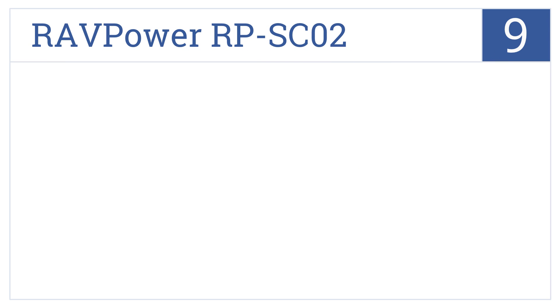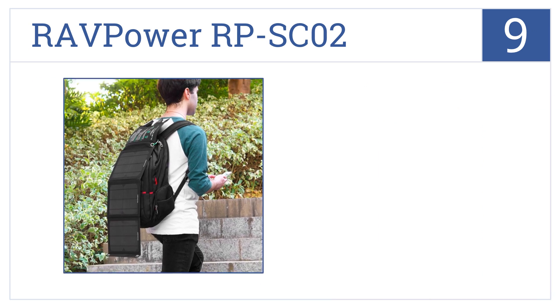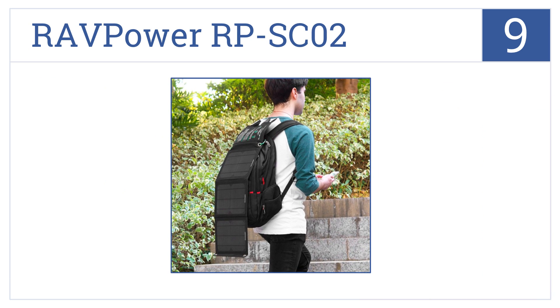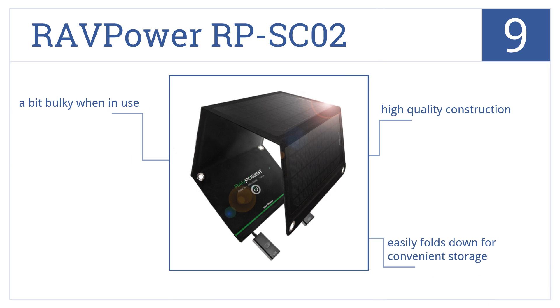At number 9, the RavPower RP-SC02 is resistant to water, dust, and mold. This would be a great option for camping and any other outdoor activities. It's a high-quality construction that easily folds down for convenient storage. However, it is a bit bulky when in use.